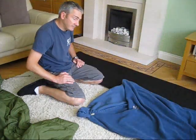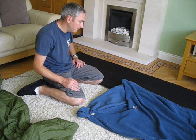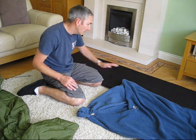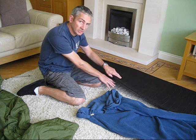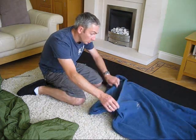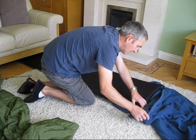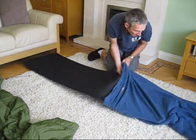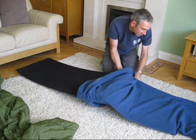My idea for this particular setup is to still have the option of the foam mat underneath the hammock in the little pocket — I can add that if I want for a bit of extra warmth. I'm still going to have the inflatable mattress inside the hammock, but rather than have it sit directly onto the fabric of the hammock, which did cause a bit of condensation between the two, what I've decided to try is to put the inflatable mat inside this fleece liner.